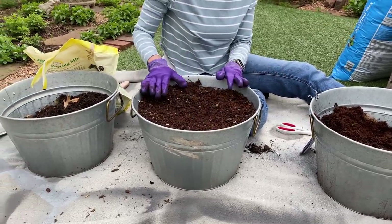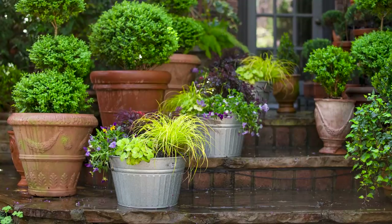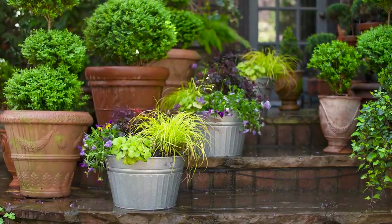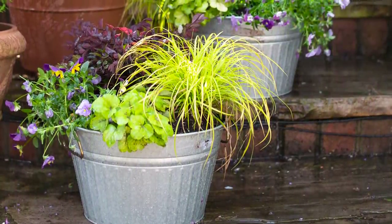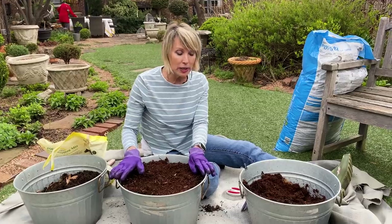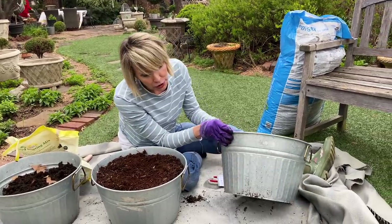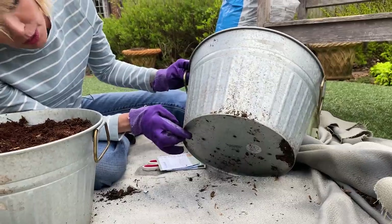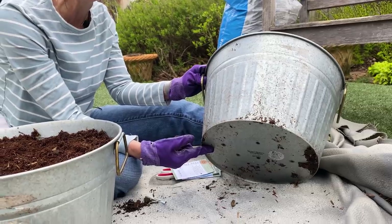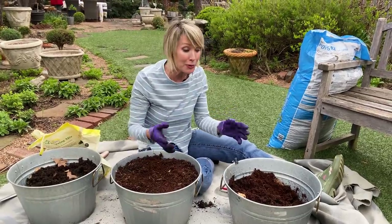These buckets have been planted up before — at the end of this video we'll put a link showing how they were planted previously. Once those plantings were done, the plants were moved to other parts of the garden, leaving these empty. Now I want to plant them with edibles. First, I want to make sure these buckets have drainage — I punctured some holes in the bottom of each bucket with a hammer and nail. You could use a drill, but the hammer and nail was really easy.